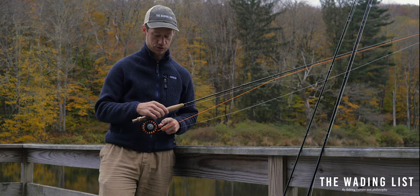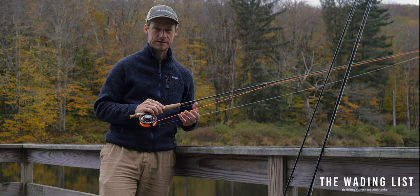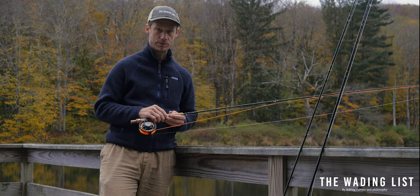It comes pre-spooled with a weight forward line and a leader. It casts well even at longer distances — it has a fast action for sure, which makes it easy for beginners.